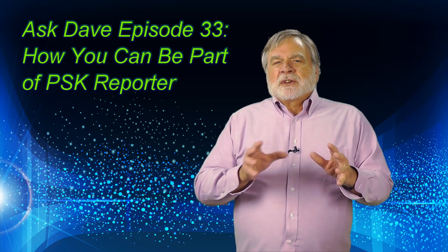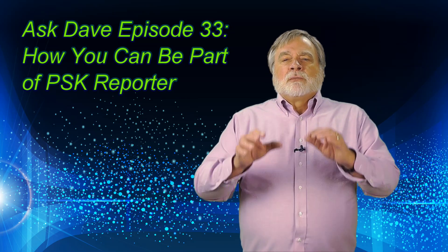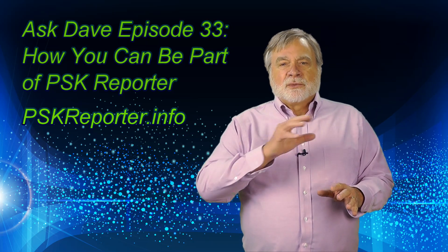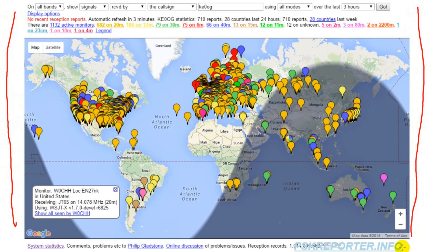Unlike the relatively specialized equipment needed to be a reverse beacon, PSK Reporter uses the equipment we have in our ham shack. You can participate by simply clicking a permission box in your digital software, and you can see the results online at PSKreporter.info. This is what you see on the PSKreporter.info website — let's take a look at the plethora of information available.